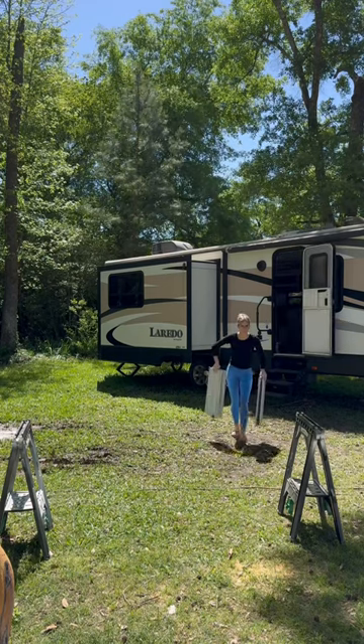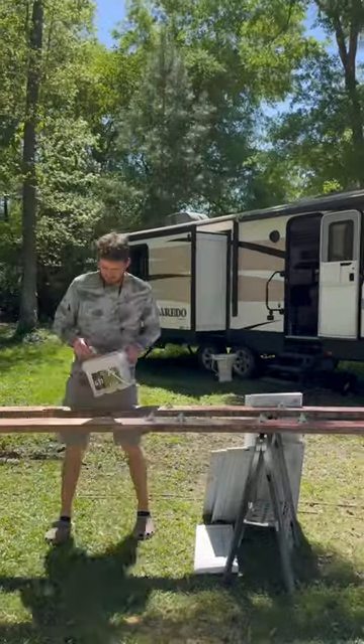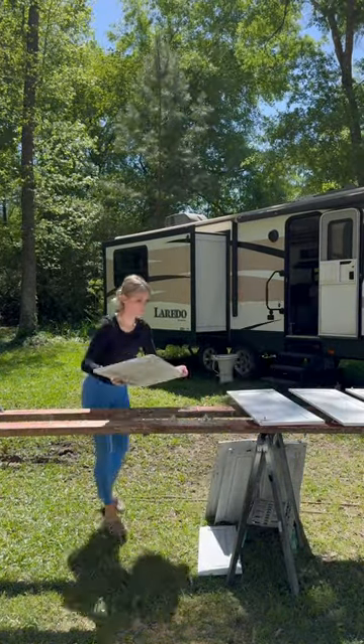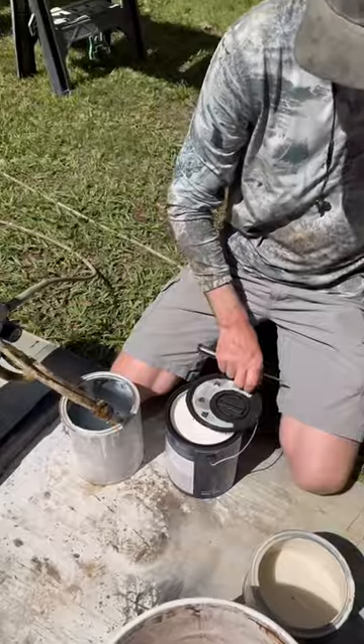I have two different cabinet colors in this camper. So after we were done spraying the light beige colored cabinets, we started setting up for the other half of the cabinets to be sprayed with a white colored paint. And while I was bringing everything out and setting it up, my brother Tyler was working on changing out the color in the paint sprayer.